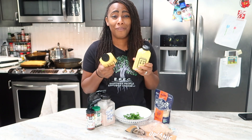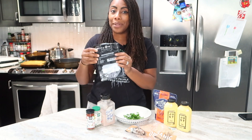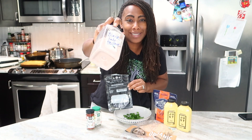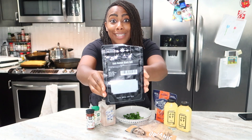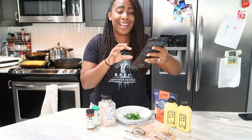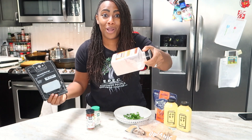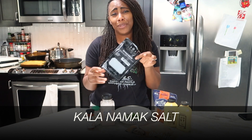It looks like eggs the way it fluffs and everything. It doesn't taste like eggs, but what you must get — this is a staple in our house — is black salt. This is what it looks like; I put it in an old spice bottle but it came in this little package. It's called Kala Namak. I'm pretty sure I'm butchering the name, so excuse me — it's like Kala Namak black salt. It is not black; as you see, it is pink, but they call it black salt. I'll make sure the spelling is down there for you guys so you can look it up.